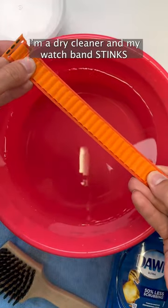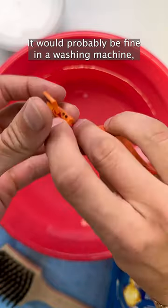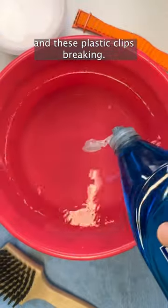I'm a dry cleaner and my watch band stinks, so I'm going to show you how to clean it. It would probably be fine in a washing machine, but I'm worried about the elastic wearing out and these plastic clips breaking.